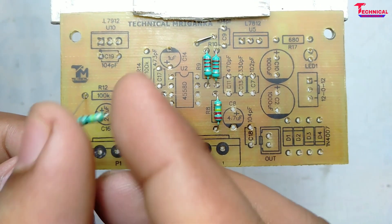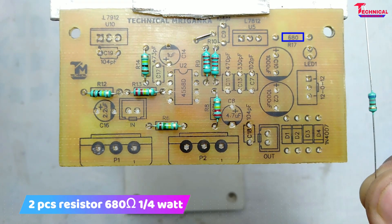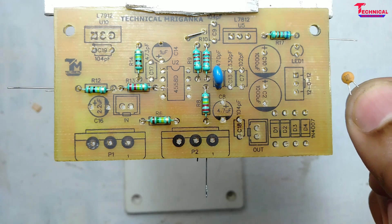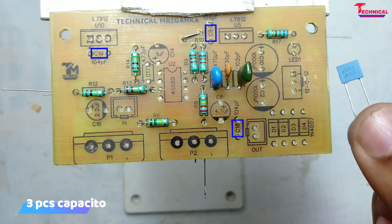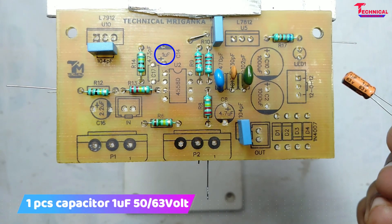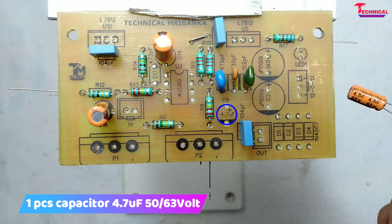Pitch Registry's 100K, 150K, 680K, 470K, 470PF, 104PF, 100K, 1EF 63V, 2.2EF 63V, 4.7EF 63V.